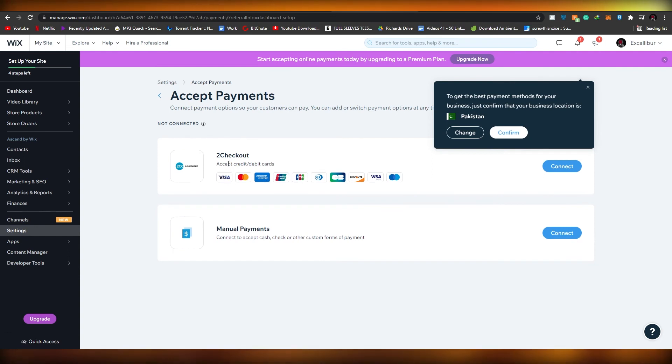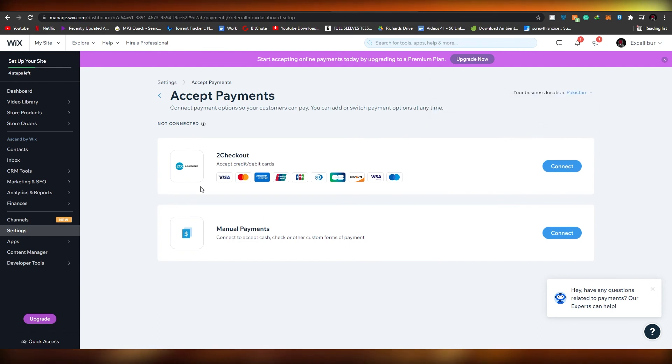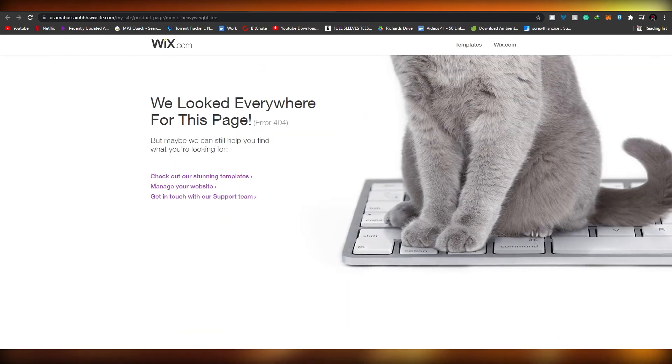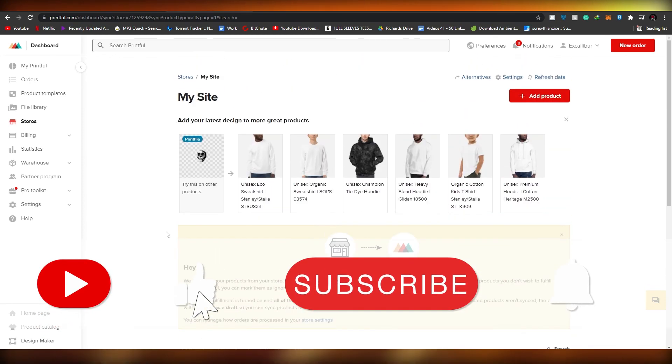Under 'Get paid', you'll see checkout options and manual payments. Confirm your location, then choose the credit card types you want to accept — Visa, Mastercard, American Express, UnionPay, JCB, Discover, and many more. Connect your card by clicking the button, and you can also connect manual payment if you want. Once that's done, enter your destination and shipping location. Your store will be all set to accept payments through Wix using your Printful account.